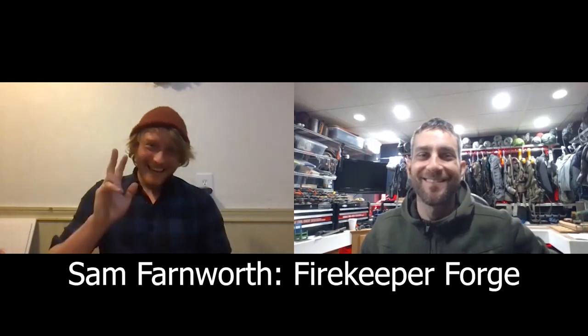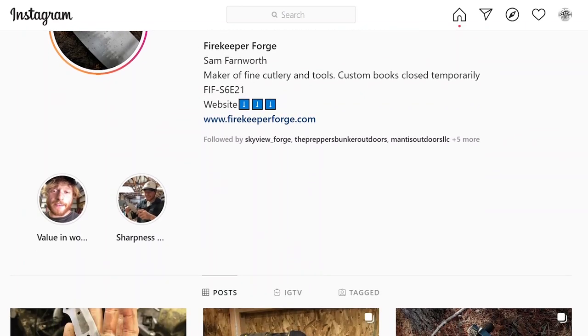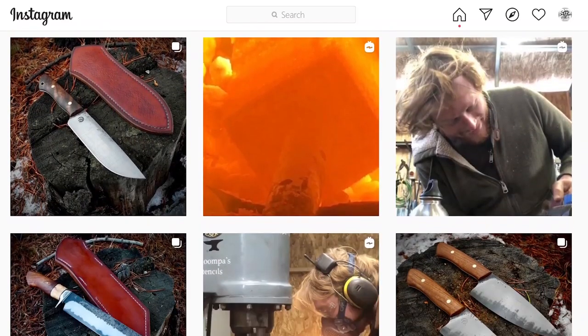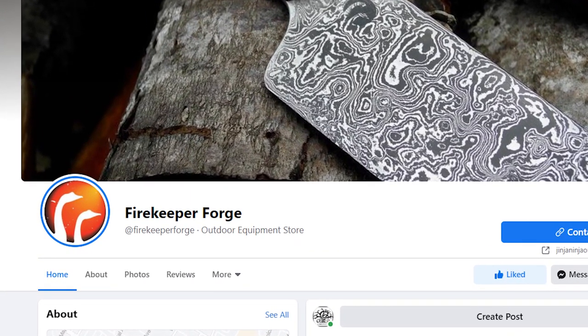Sam, what's happening man? Hey, how's it going? Doing very good — thank you very much for coming on the channel. So this is exciting — this is Sam Farnworth from Firekeeper Forge. I caught on to your Instagram and immediately fell in love with your work. Sam, you are a craftsman, an artisan, a bladesmith of some very fine and functional artwork. You are the owner and operator of Firekeeper Forge, located in Bend, Oregon, with a website at firekeeperforge.com and a Facebook and Instagram page under the name Firekeeper Forge.